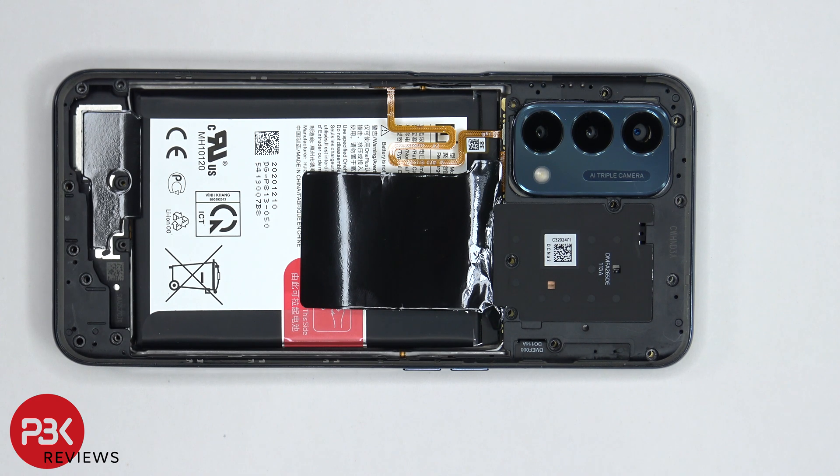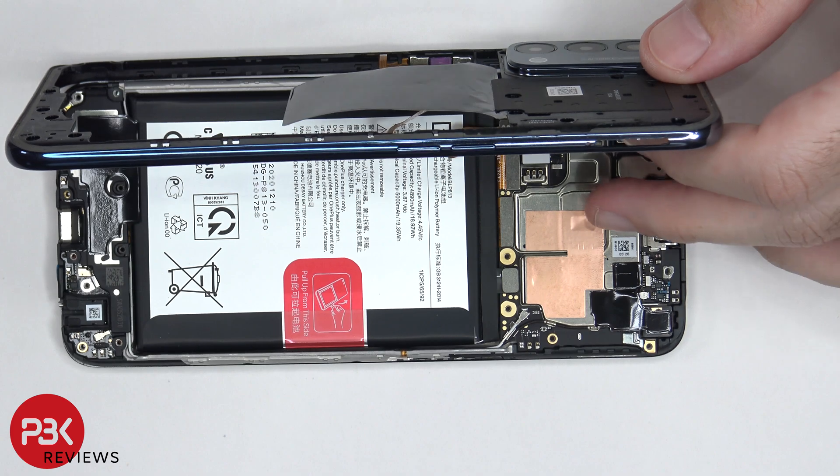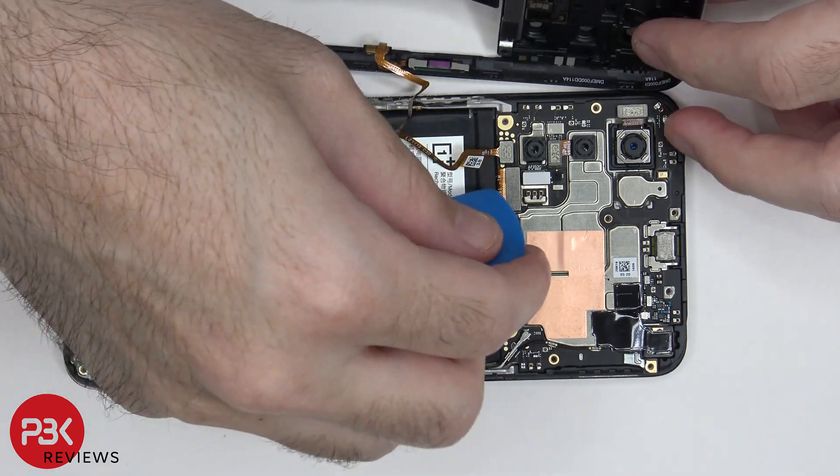Once the back housing is free from the frame of the screen, don't completely pull it off yet since the cable for the fingerprint reader is still attached to the main board. We're going to lift up the back housing and first disconnect the battery cable. Once the battery cable is disconnected, we can disconnect the fingerprint reader cable.